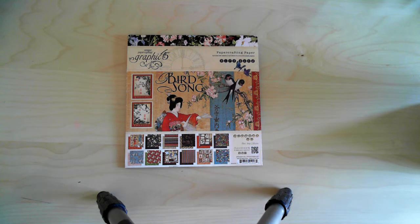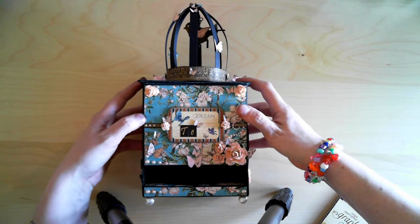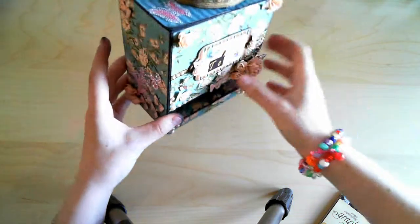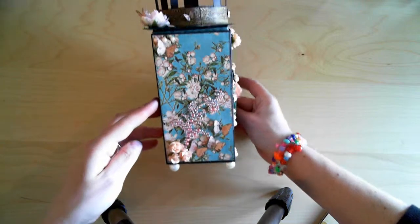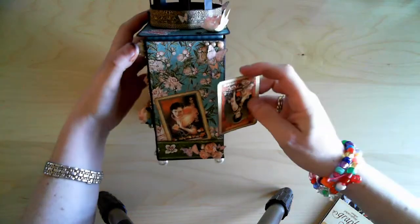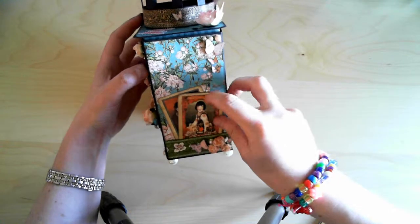Hello everybody, it's Linda here. I'm back with a quick video on some projects I've done. I've created some tea boxes using the Graphic 45 Birdsong paper. One of them looks like this — it's a bit hard to get on camera. There's room for two types of tea bags, and the sides are decorated a bit. There's a tag where I can write who it's for. This is made as a gift.